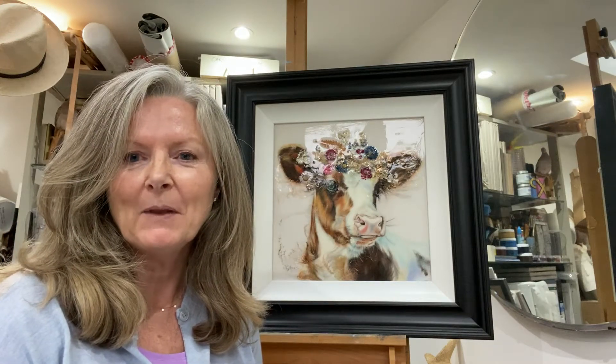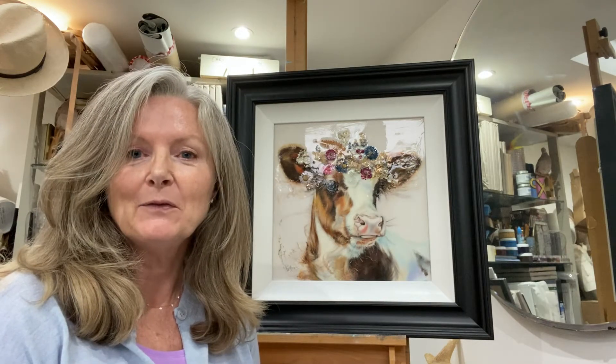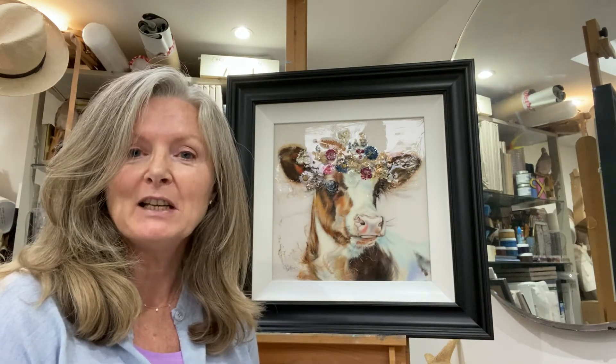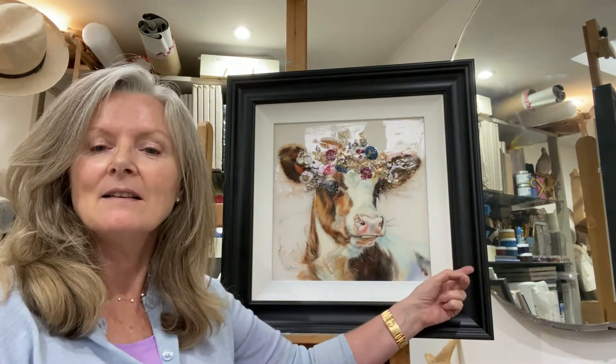Hello, I'm Carol Gillan and I just wanted to say a few words about the painting behind me today. It's called Tatiana. The image size is 14 by 14 inches and then of course we have the wooden slip and the lovely black frame around her too.